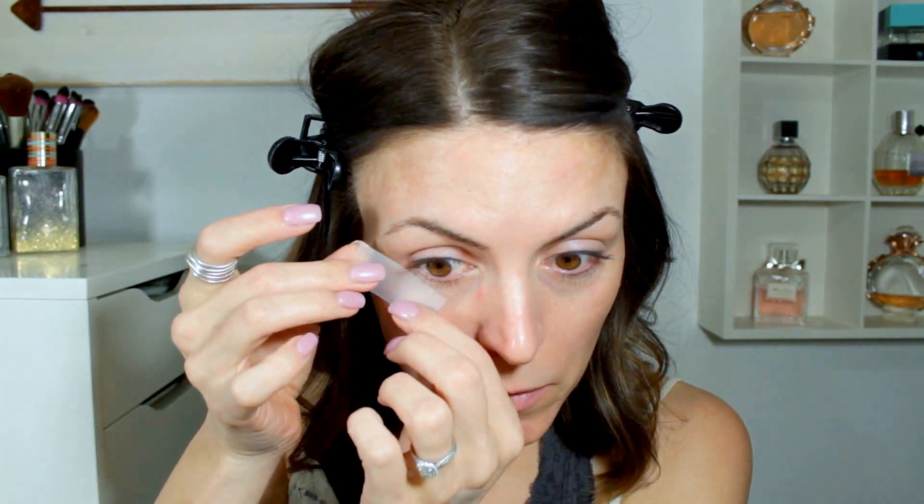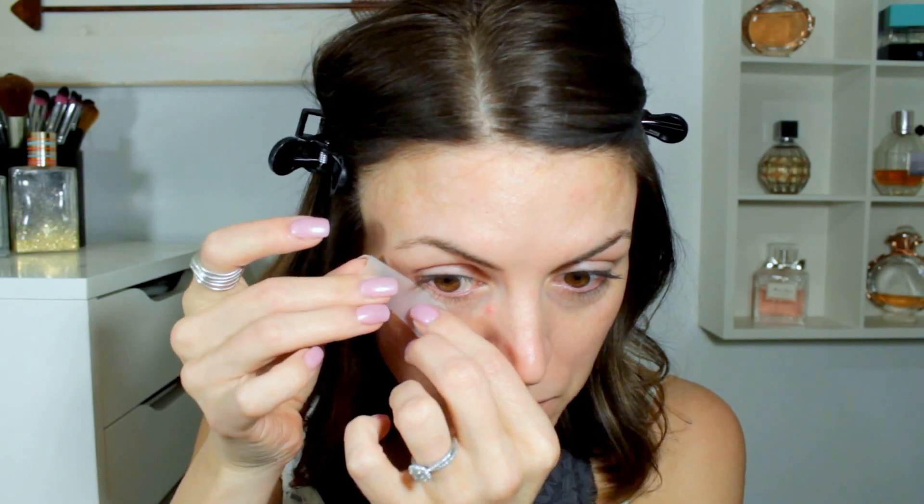I'm going to be starting with my eyes today. I just took two pieces of scotch tape and put them on the back of my hand. That way I can get rid of a little bit of the tape glue so it's not so sticky and pulls at my skin too much when you take it off. I'm just lining that up and going a little bit past my eyebrow. I feel like if I angle it to the end of my eyebrow it's just too angled — it doesn't look right.